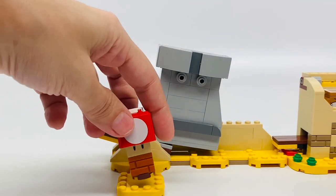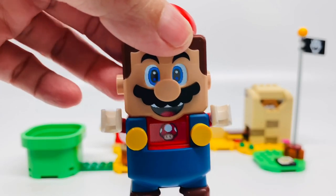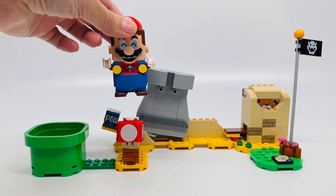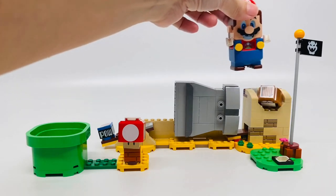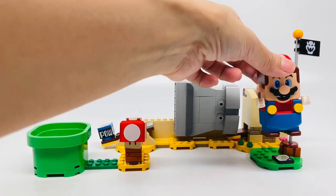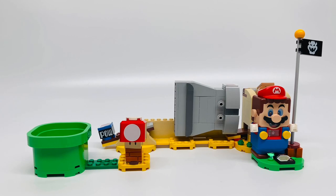Let me put him back here. So let's do the course — here's Mario. Awesome, that was a quick course but it's a quick little build, so I enjoyed it.